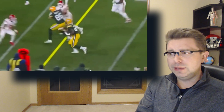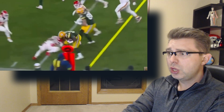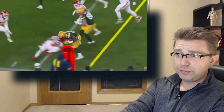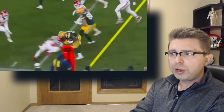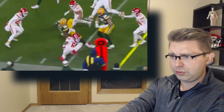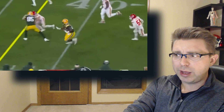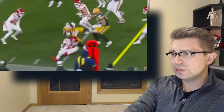Therefore, something has to give. In this moment, it was not a chunk of turf that came loose, nor was it his shoe that twisted off of his foot — it was the structure of his ankle that gave way. While this is occurring, you can see how Cook's body and his center of gravity is lowering down towards the ground as he stumbles and falls. When his body moves past his stationary foot and becomes lower towards the ground, this places an increasingly twisting force through his left ankle and knee.